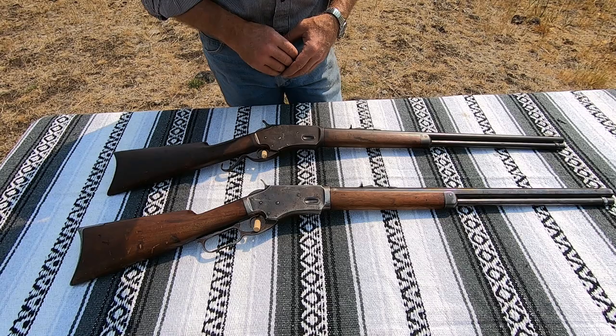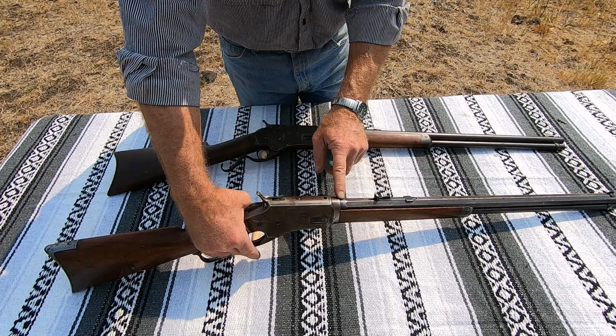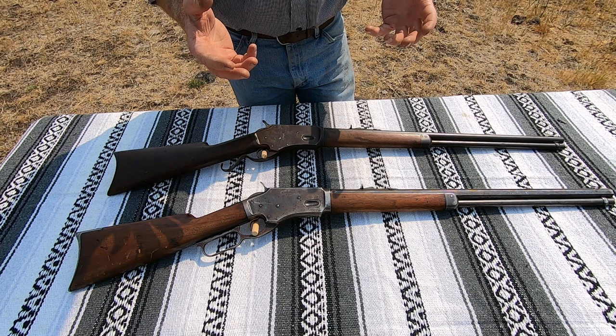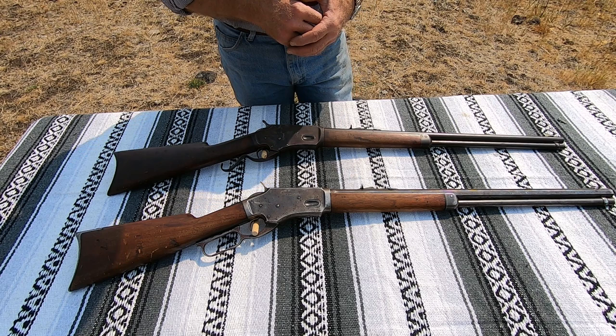This 44-40 is a round-barreled version; the 38-40 here is an octagon barrel. Interesting that they start off round for about the first three-quarters of an inch or so and then go to octagon — I suppose that gives it a little more steel around the chamber, which might have been kind of important. These things were chambered all the way from 38-40 up through the heavy 1876 calibers in the Winchester lineup, clear up to 50-95, so it's interesting that they'd go from 38-40 to something as powerful as 50-95 in the same frame size.